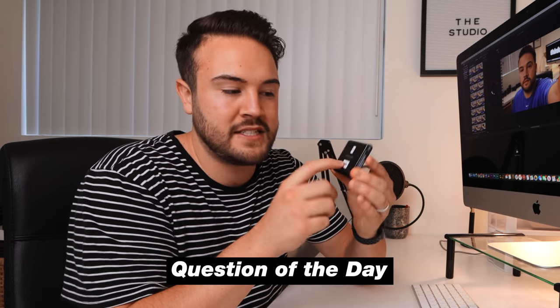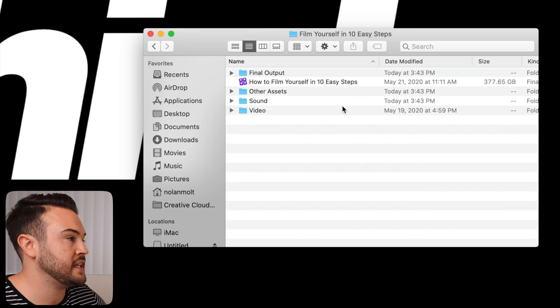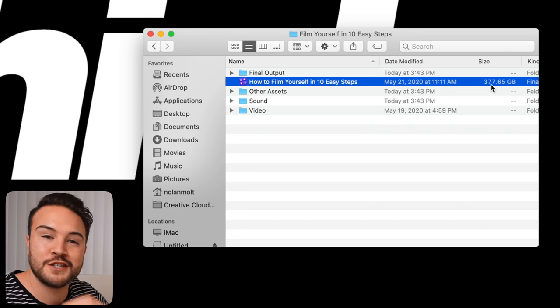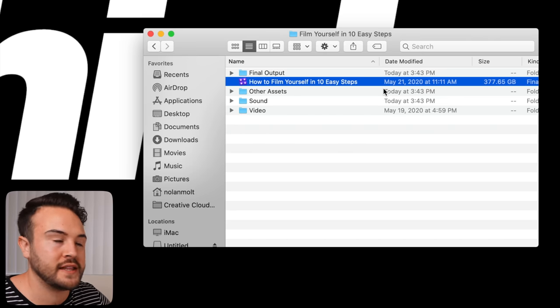This next step is how I was able to shrink my Final Cut Pro library size so much. I'm going to open up a different library to show you exactly how to shrink these files, because once you start editing you'll see that library size just skyrocket. In this project called 'Film Yourself in 10 Easy Steps,' I can see the library is 377 gigabytes — it's absolutely ridiculous — but I'm going to show you how to shrink that number down.